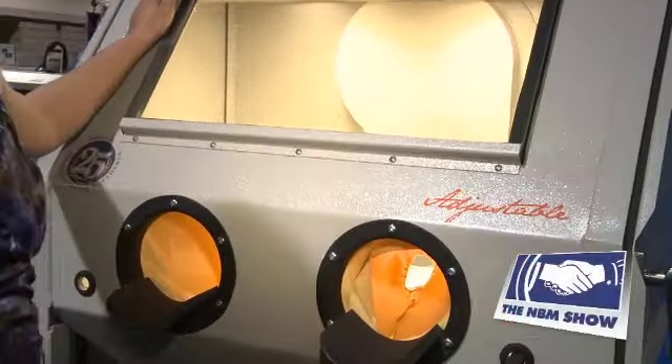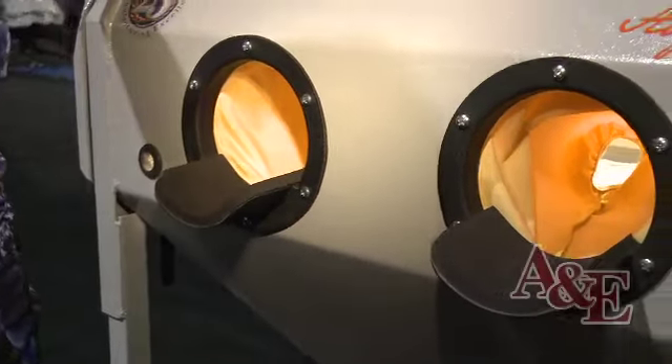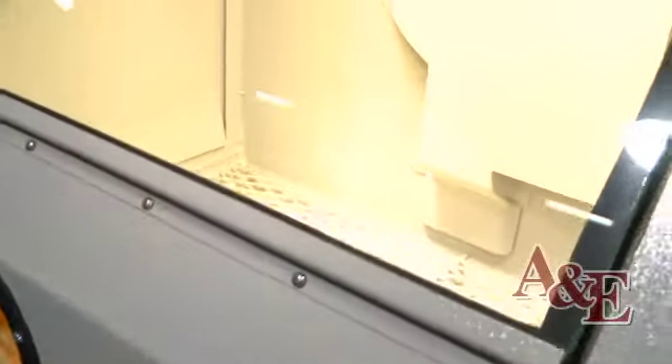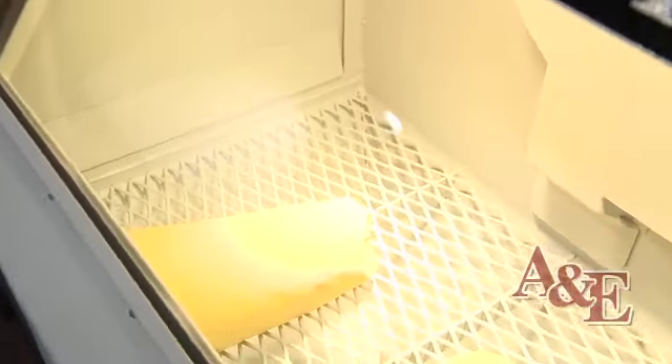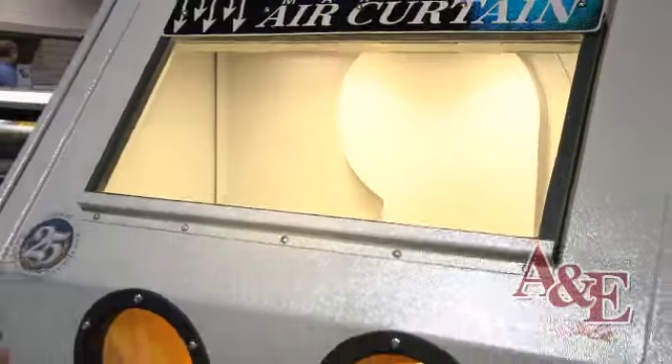This is our 2034 VXA sand carving system, and what the A stands for is adjustable. Why adjustable? Ergonomics. You can sandblast comfortably seated or standing at your perfect body height.